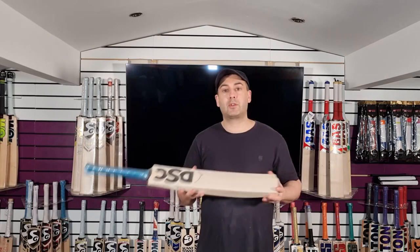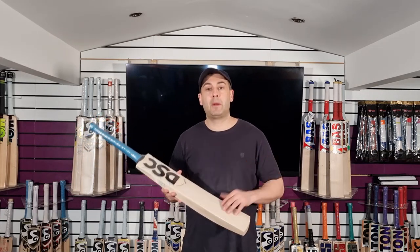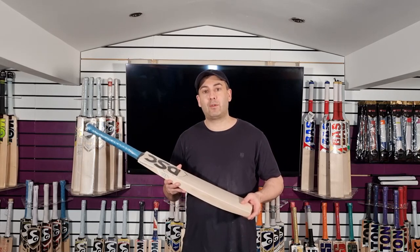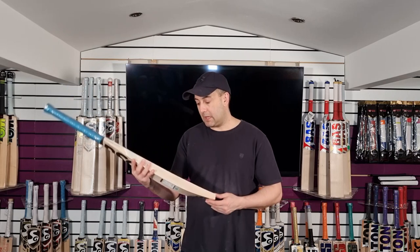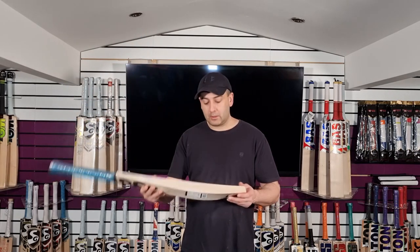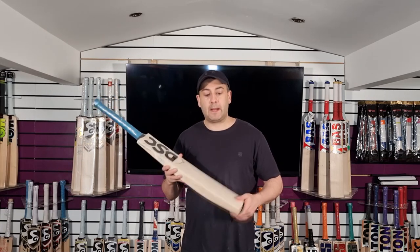And like I say, you've got a selection of grades and selection of price points, but they're all pretty much the same shape, and they're all coming in at 2.7, 2.8. So you're going to get a nice, light, powerful bat. And yeah, if you want a grade 1, then I would certainly recommend this 2.0. Lovely looking, really good ping, really nice balance and pickup, and a fantastic cricket bat.